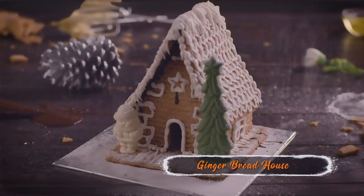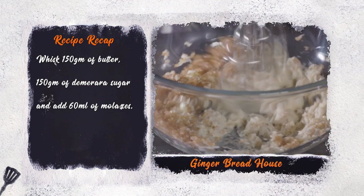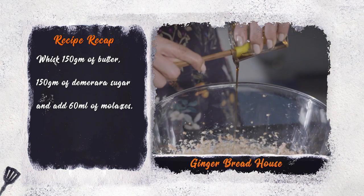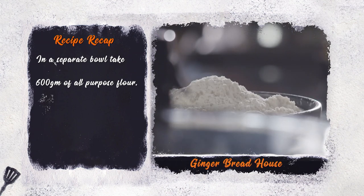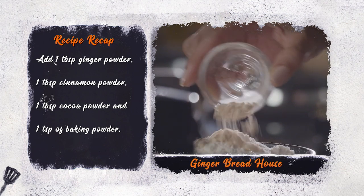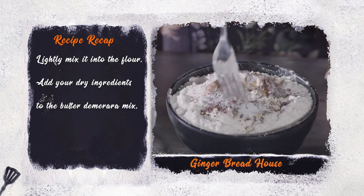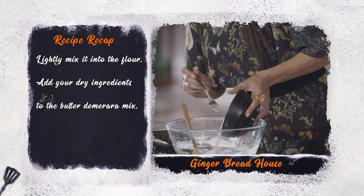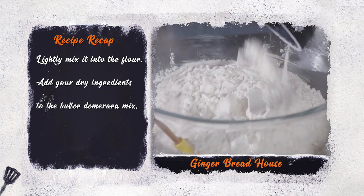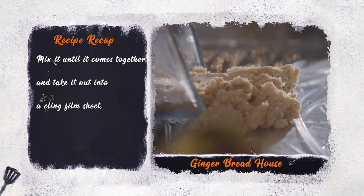Take a good look at the recap and do come right back. Gingerbread House. Whisk 150 grams of butter and 150 grams of demerara sugar, add 60 ml of molasses. In a separate bowl take 600 grams of all-purpose flour. Now add a tablespoon each of ginger powder, cinnamon powder, cocoa powder, and 1 teaspoon of baking powder. Lightly mix it into the flour. Add your dry ingredients to the butter and demerara mix.